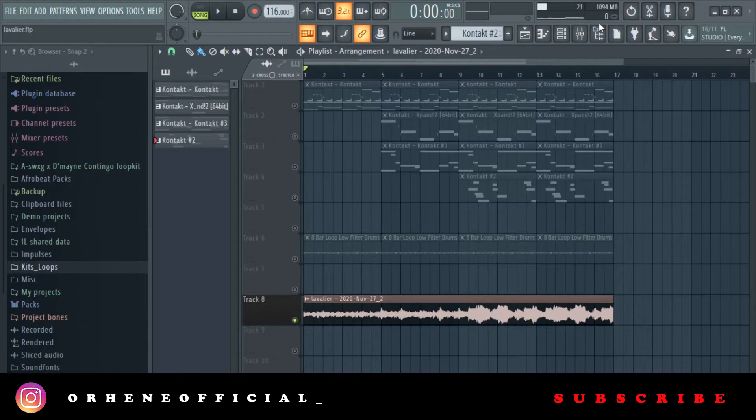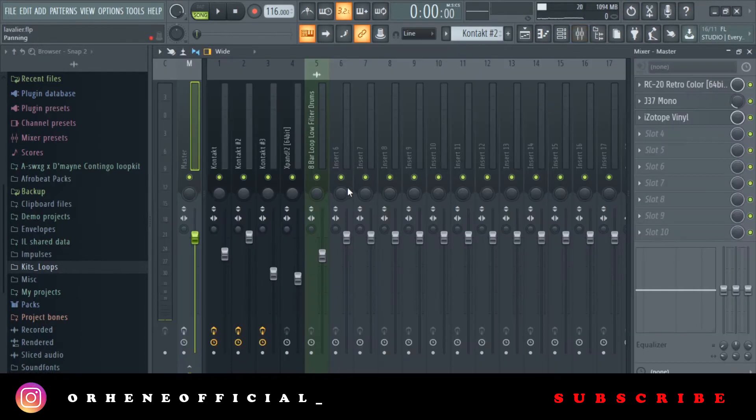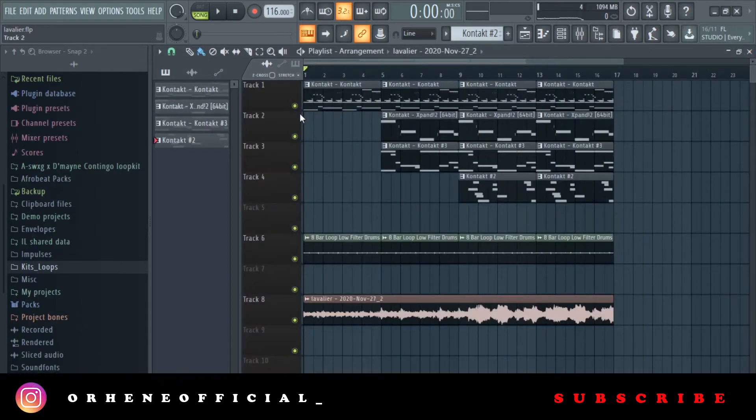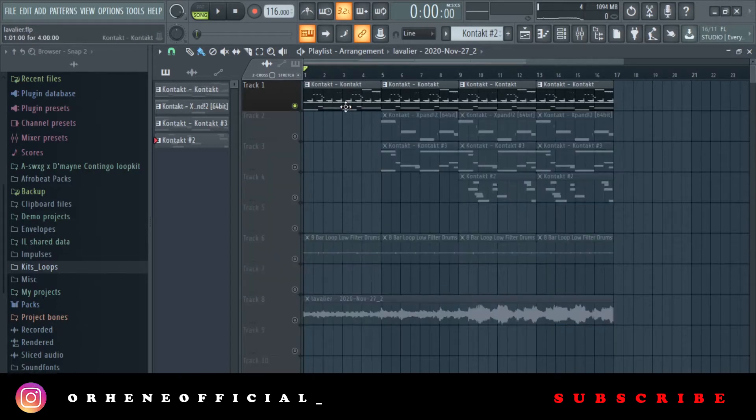So the loop is pretty short. Let me take off all the effects and then we'll get into the breakdown. Let me start with the guitar.